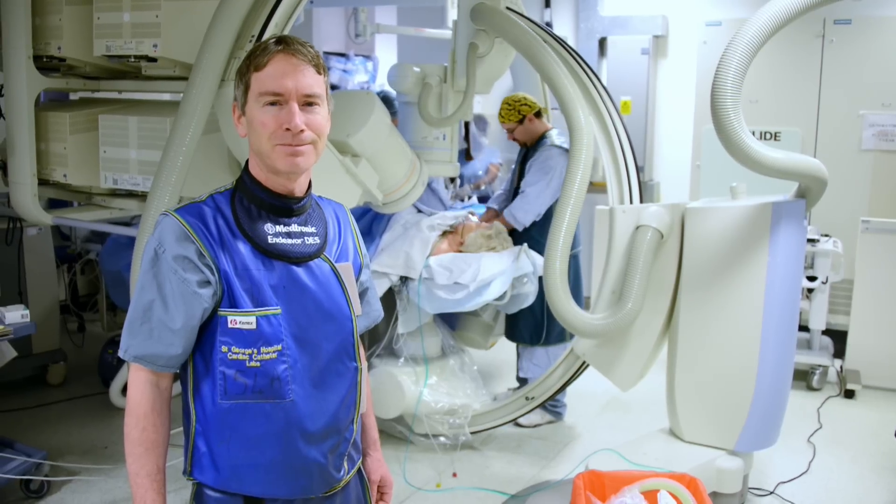Heart disease is still the single biggest killer in the UK. But for over 50 years we've tirelessly pioneered research that has helped transform the lives of people living with heart and circulatory conditions. Join our fight for every heartbeat in the UK. Every pound raised, every minute of your time, and every donation to our shops will help make a difference.